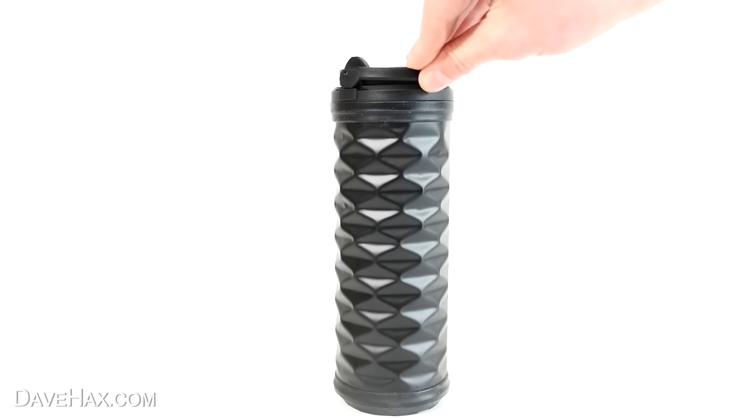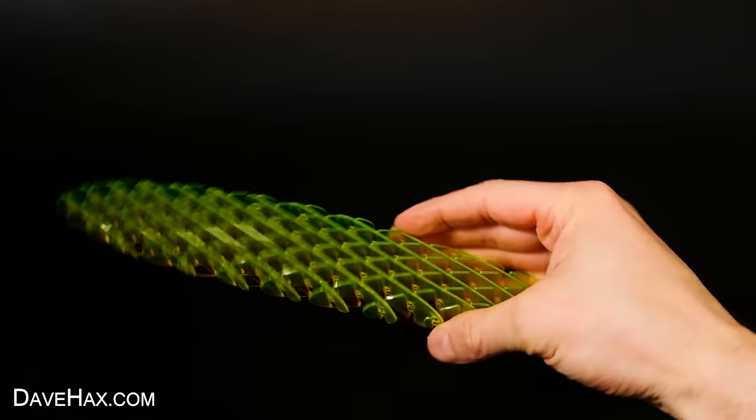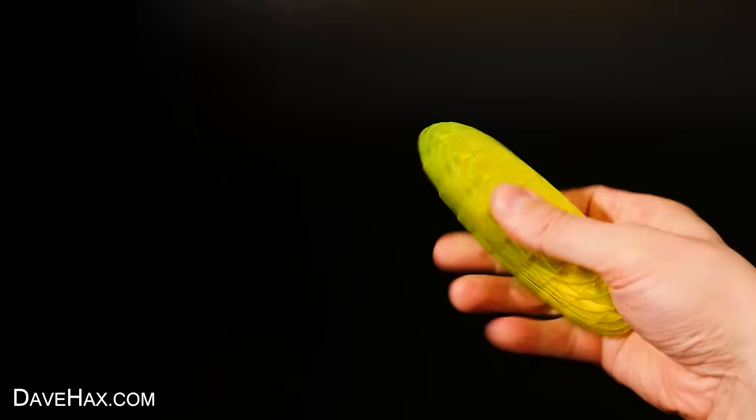If you'd like to see some really cool viral TikTok gadgets — like this amazing crushing flask or this morphing fidget toy — you can click on the link here to watch my video. Have fun, stay safe, and as always, thanks for watching.